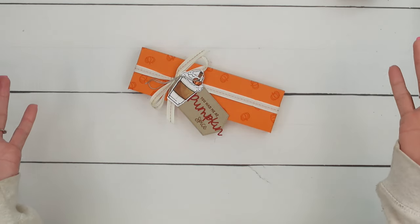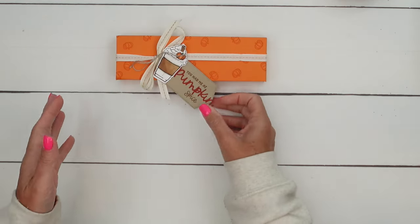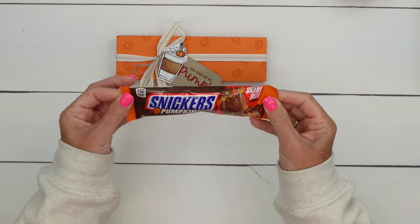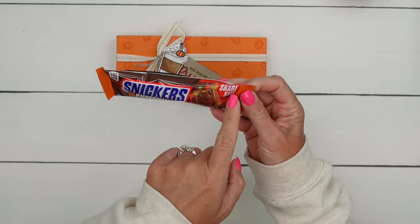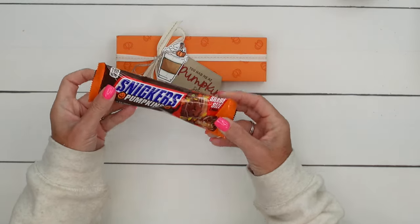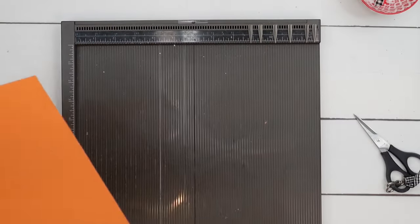This one is actually part of a Facebook Friday project series and there's a free PDF with measurements and supply list. We are going to make this gift box — guess what's inside? Something I found at Walmart that I've never seen before: Snickers pumpkins! It's a two-pack share size, so there are two pieces and it's a little bit longer, so I've made the box to fit.